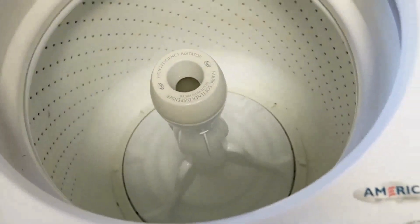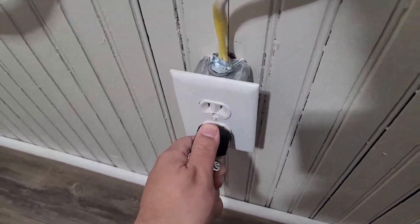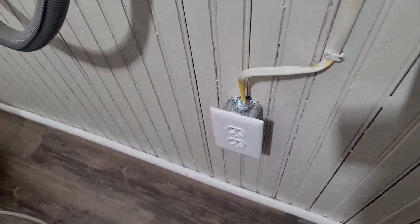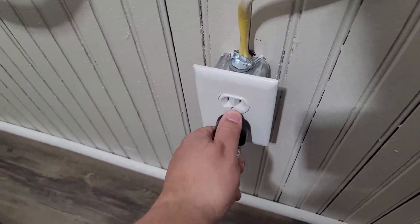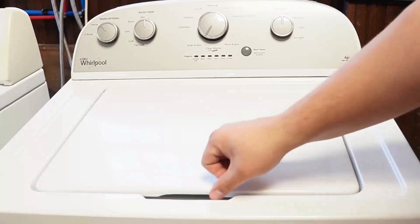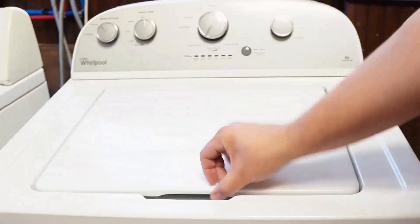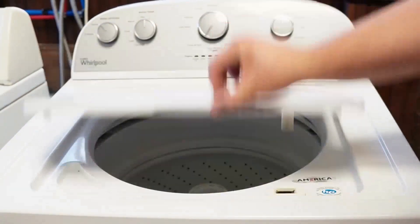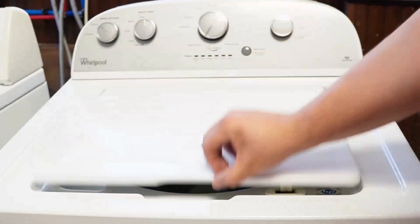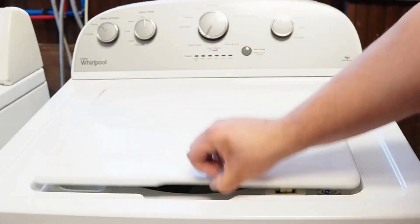Now let's try one more reset technique. First, unplug the washing machine and let it sit for about one minute to drain any capacitors or memory, just like we did the first time. Then plug the washing machine back in and let it sit for a few moments. Then open and close the lid six times in under twelve seconds. This works on some but not all models and will issue a reset command to clear any issues beyond what the reboot did.